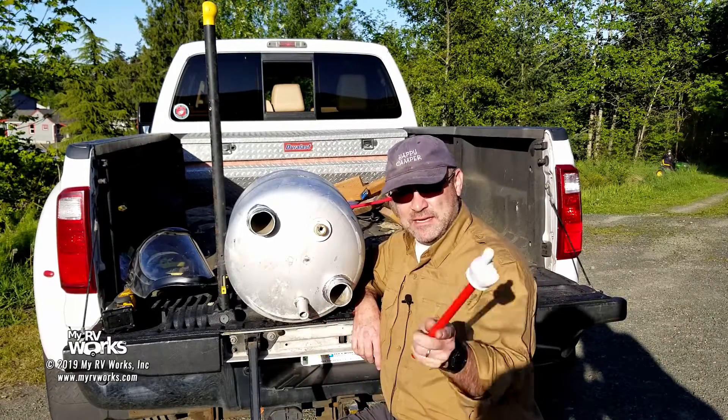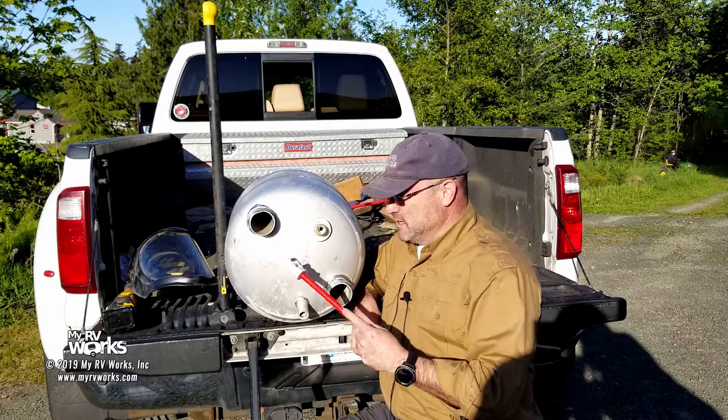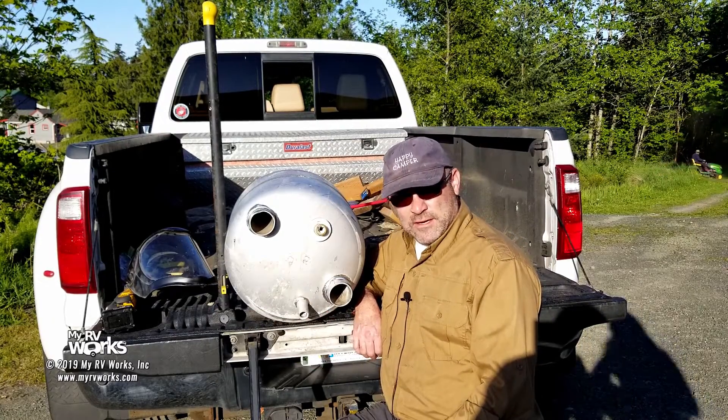And guess what this is? Anybody? Bueller? This is a tank out of an Atwood water heater.